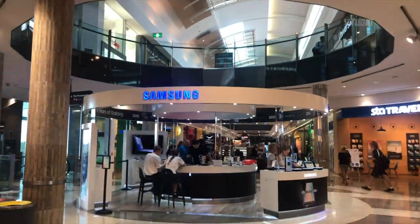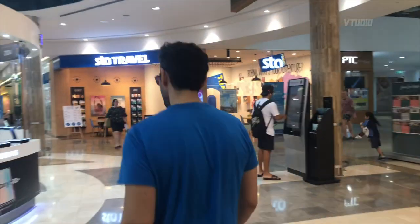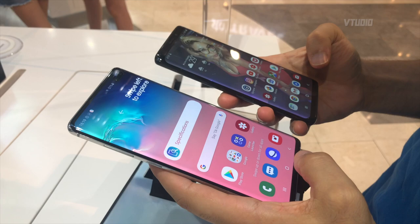Hey guys, we've just checked out the brand new Samsung Galaxy S10 and I've got to say there are a couple of things that really impress me. The first thing I'm impressed by is the camera quality.